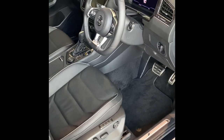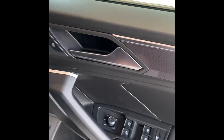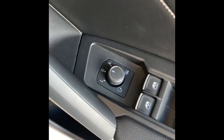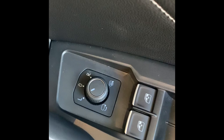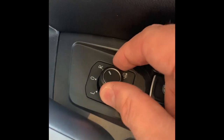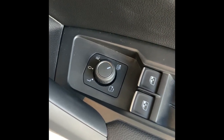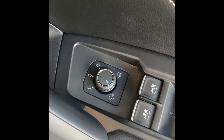As we enter the interior, looking at the door we have a few controls. You've got your buttons for central locking, your window buttons, and also a window lockout button. This here controls your side mirrors — there's an L and an R. What you can do is turn it to the left or right mirror, then move it around like a joystick to adjust your side mirrors. There's also a logo at the bottom right that will turn on your demisting function for the side mirrors, and another button that will manually fold the mirrors in for you.